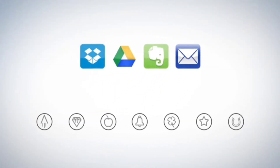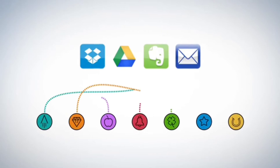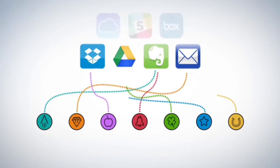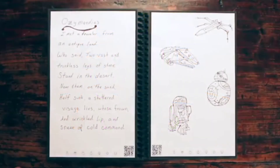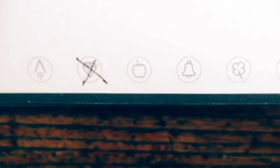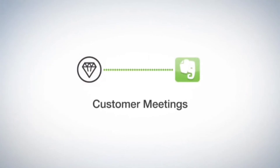Each Wave Notebook page has seven symbols. Set up the Rocketbook app to assign each symbol to a location within Dropbox, Google Docs, Evernote, or simply to your email inbox. Let's see how Jake has his setup. He marks the diamond symbol, and the Rocketbook app sends the notes to his customer meeting notes in Evernote.